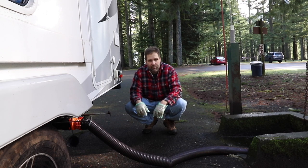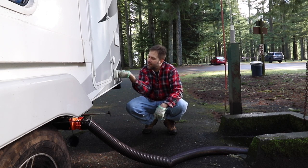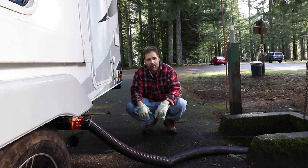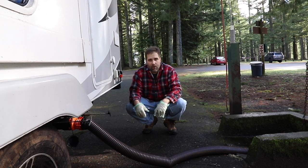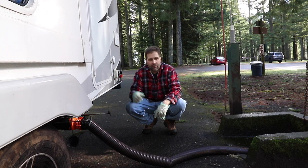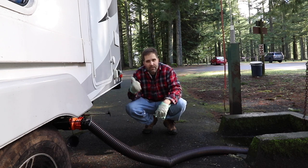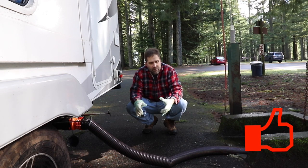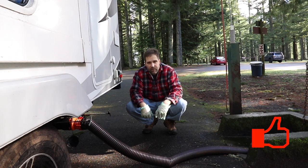A lot of trailers will come with what they call a black tank flush — that's what this is here. Usually if you go to a site, they've got hoses and you can hook one up here. It basically just pours clean water into your black tank, your sewer tank, and allows it to clean that out more fully. Unfortunately, the water here isn't compatible with the black tank adapter. But it's an option on a lot of trailers these days and one I'd highly recommend, because over years you're going to get a lot of gunk built up on that tank. So if you can get a black tank flush, all the better.